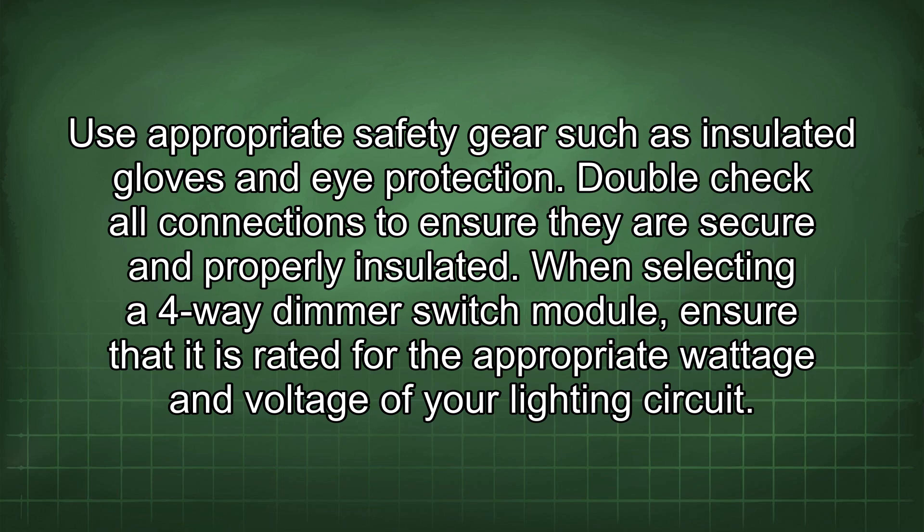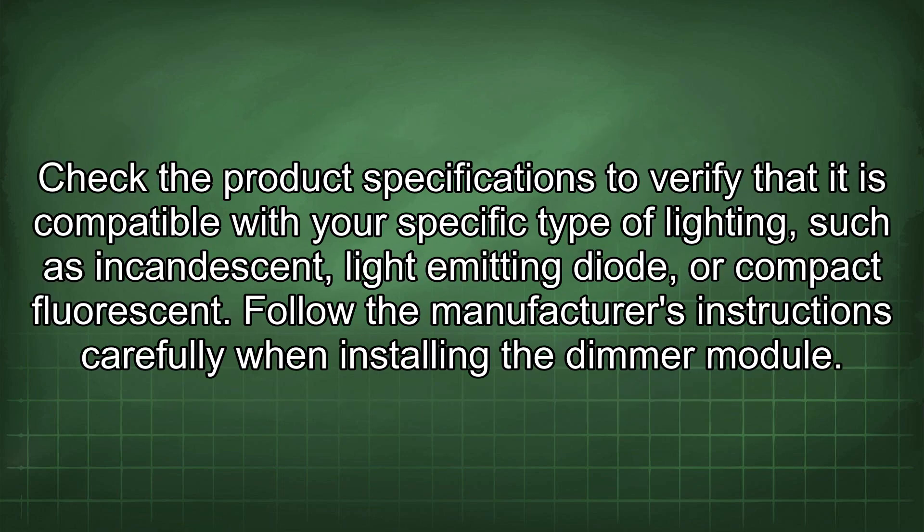When selecting a 4-way dimmer switch module, ensure that it is rated for the appropriate wattage and voltage of your lighting circuit. Check the product specifications to verify that it is compatible with your specific type of lighting such as incandescent, LED, or compact fluorescent.